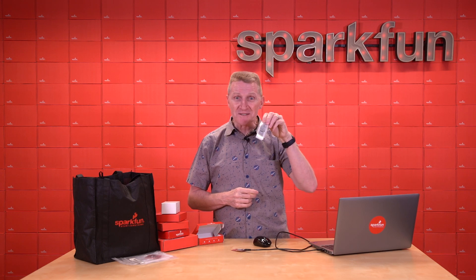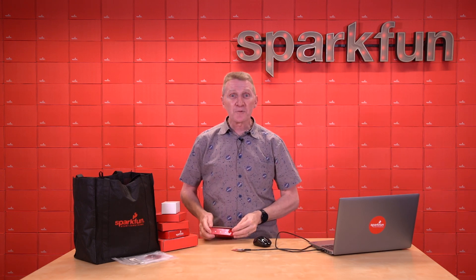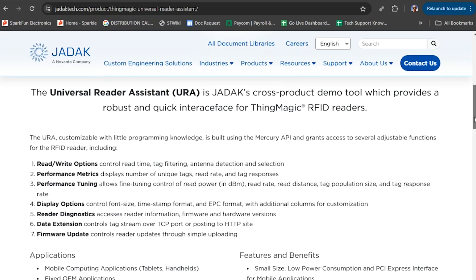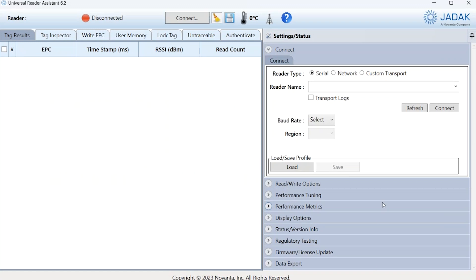Well, here is one of those tags, and here is my research. The quickest and easiest way to get started with this reader is to use JADC's Universal Reader Assistant. It's a quick download, and once you connect to your simultaneous RFID reader, you need to do a little configuring. It's going to ask you the reader name — which will be something like USB serial, CH340, with some numbers — and the COM port. You can then hit connect. The baud rate should come up automatically, but you'll have to set the region; in my case, North America. Before you can start reading, there are a few other things you'll need to configure.